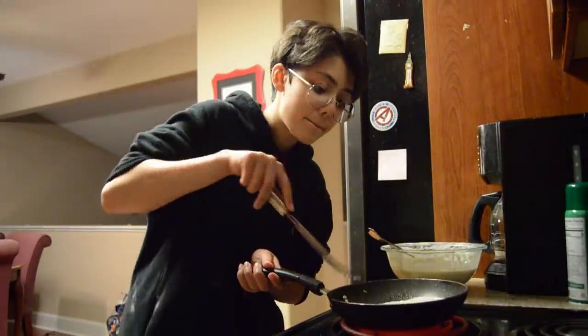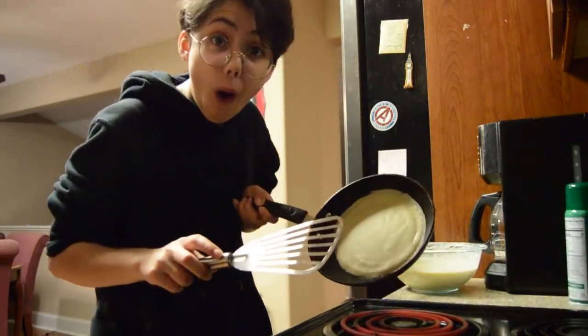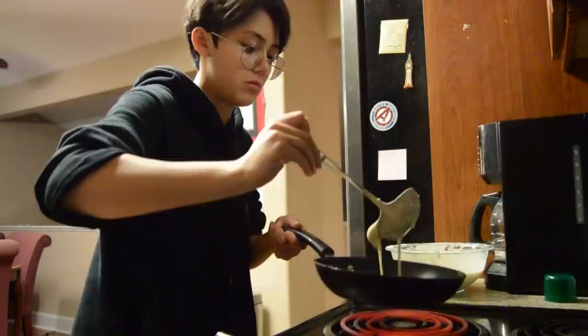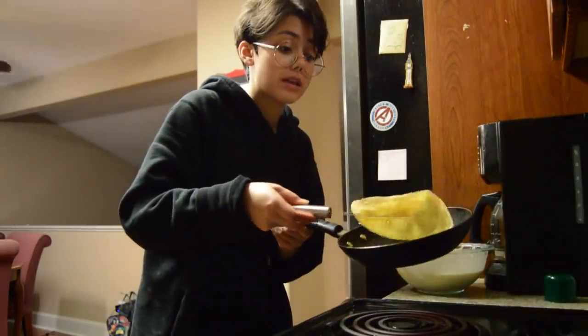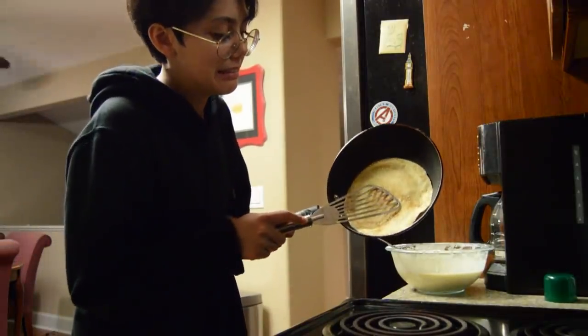And the moment of truth — the turn. That looks so much better than what I was expecting, oh hell yes. Round 2, same deal. Well, she's crispy, so my bad.